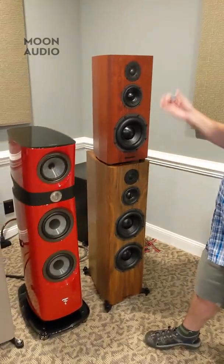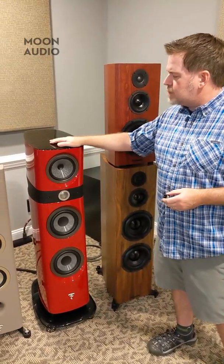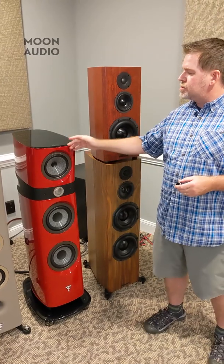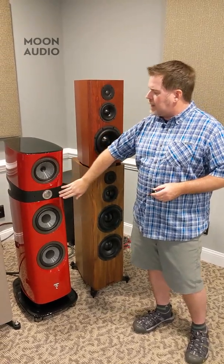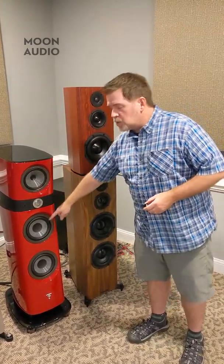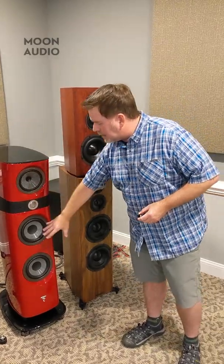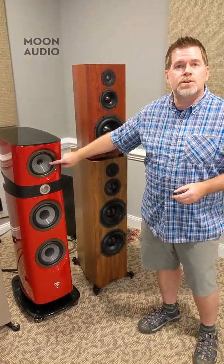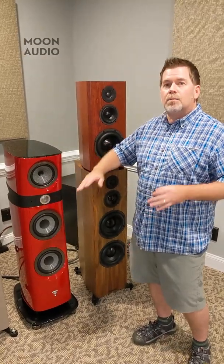I've got a bunch of speakers here that maybe make it a little bit easier to explain things. I've got the Focal Cantou speakers — this is the middle range. There's one that's a little bit bigger than this, and then there's the bookshelf. The bookshelf just has this mid-range driver and this tweeter, so it's trying to handle all of the bass frequency response from this small driver and the mid-range. When you add two bass drivers, we've now cut the frequency response going to this driver, and it's being handled by these two bigger bass drivers. This mid-range driver gets to work so much easier to produce mid-range frequencies — it's not overworking, it's got a little bit of breathing room to do what it does best.